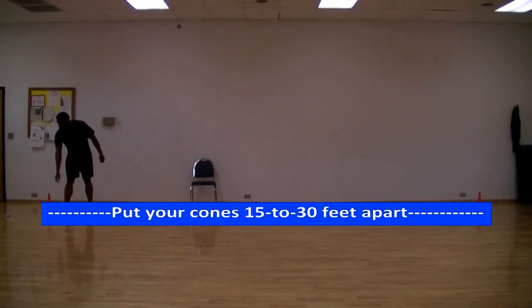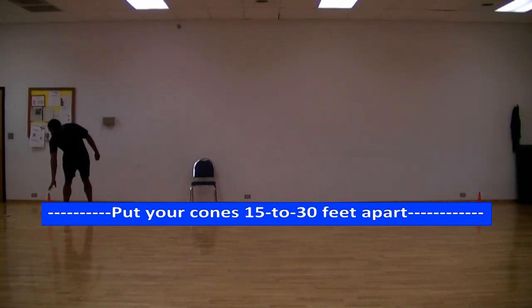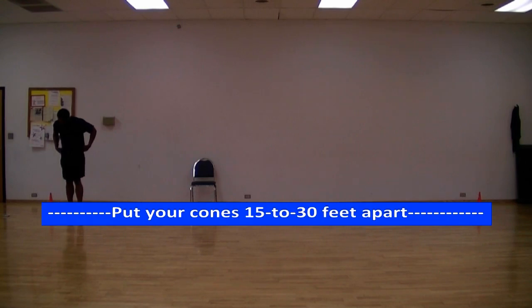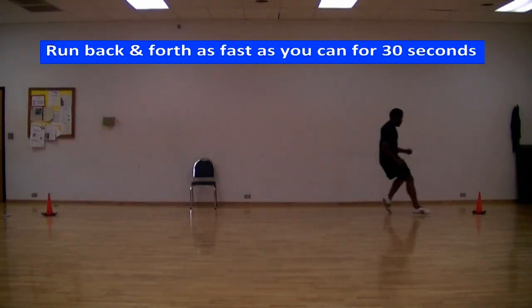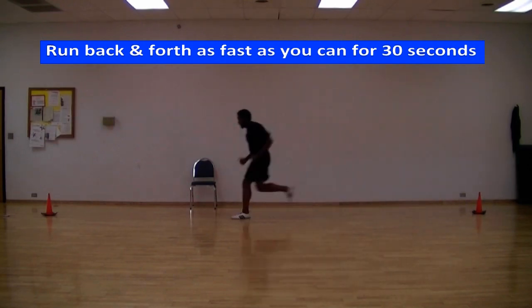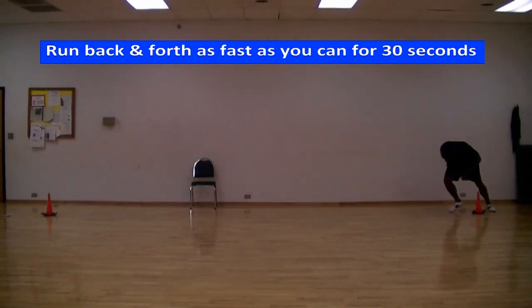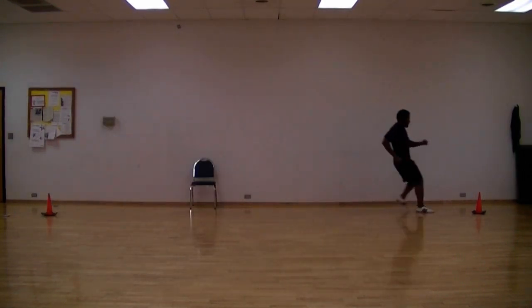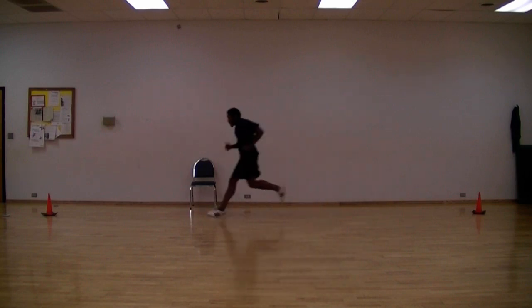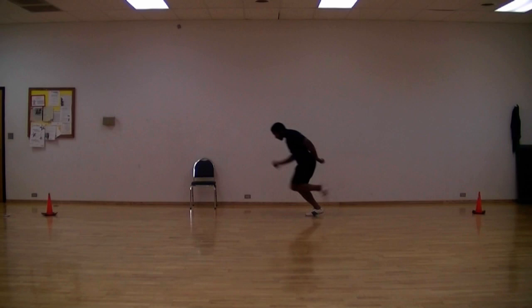This is what you're going to do to lose weight at home. Take your two cones or two objects and space them 15 to 30 feet apart or more. Take your stopwatch, time yourself, and run back and forth as fast as you can for 30 seconds. In this video, I'm using a timer clock that sounds an alarm after 30 seconds, letting me know when to stop, and my cones are about 25 to 30 feet apart.